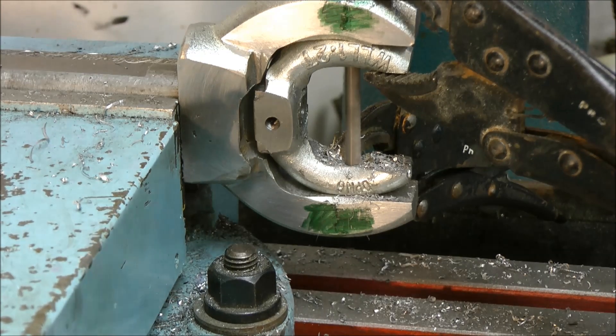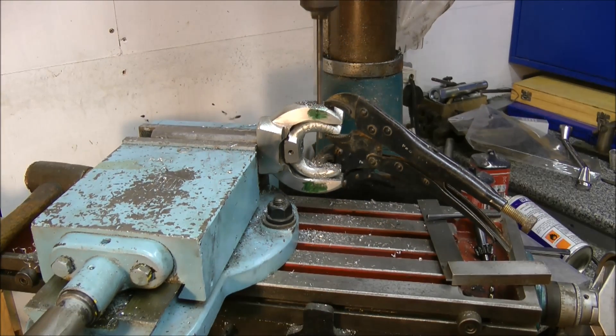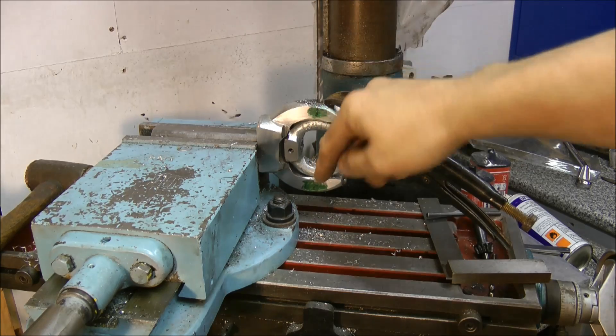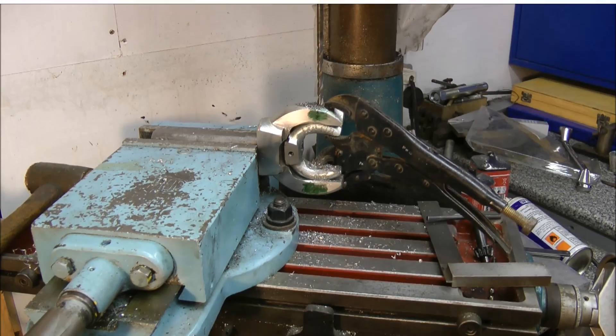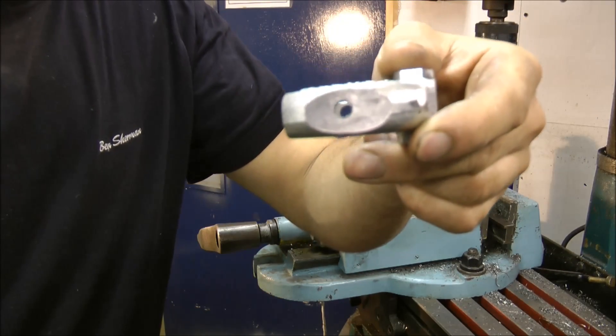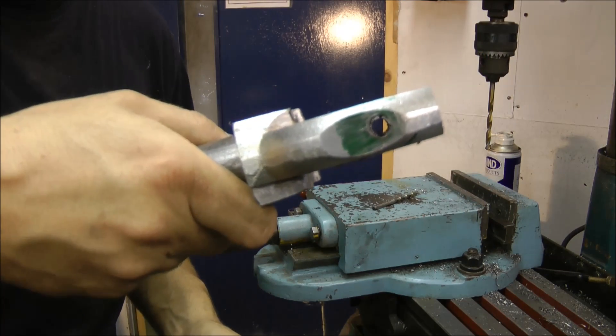There we go — all the way through, and hopefully when I put both pins in they'll be on the same axis. So: that's drilled out with two 7mm holes, and that's drilled out with a 9mm hole.